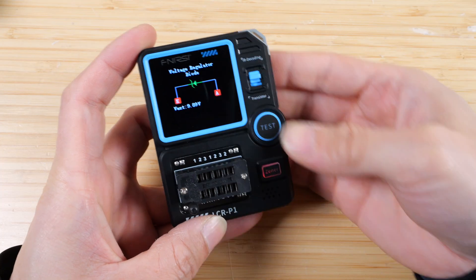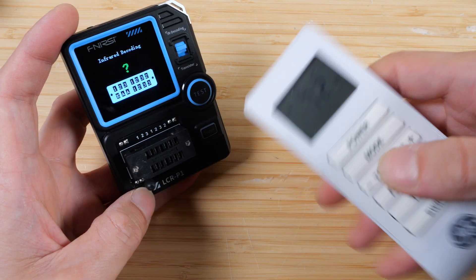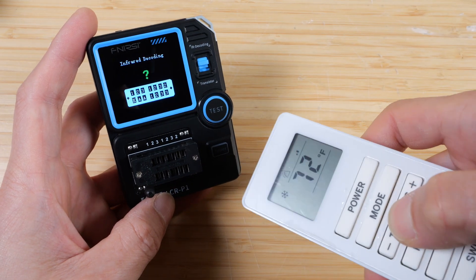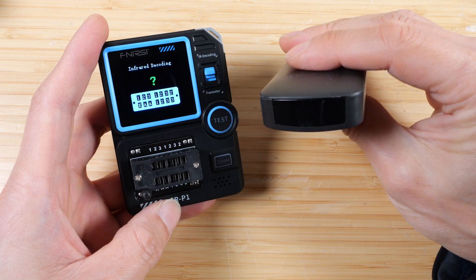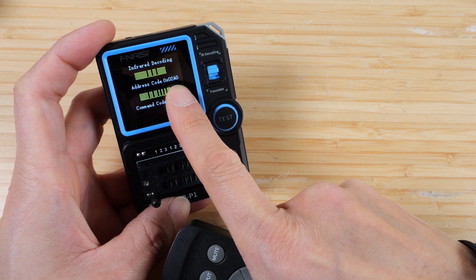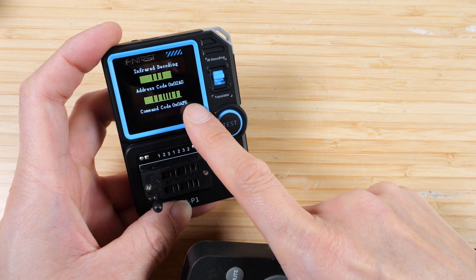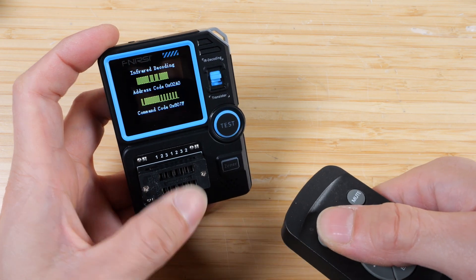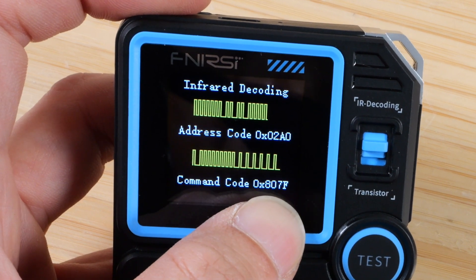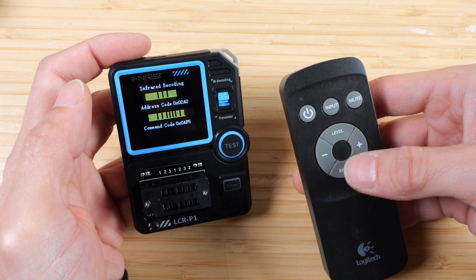Now let's try the infrared decoding. I tried an AC remote first — when I pushed the buttons it actually doesn't sense it, so it might be on a different carrier frequency. It's not a universal infrared decoder. With a more generic remote, if I push a button, it will sense it. It gives an address code, which is just the address of this remote — it sends it out every time. Then there's a command code, so if I push different buttons the address stays the same, around 2A0, and the command changes: 807F, 08F7, 6A95. Every single button has a different command code.